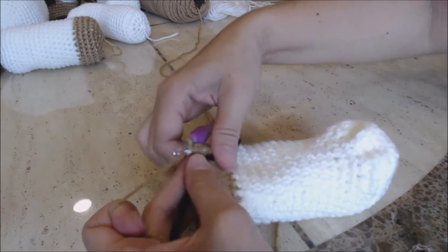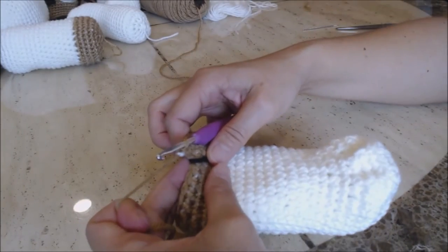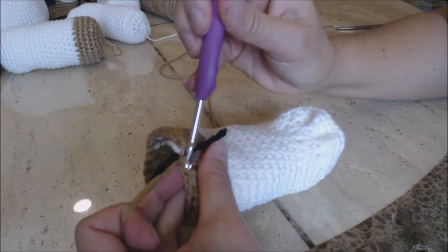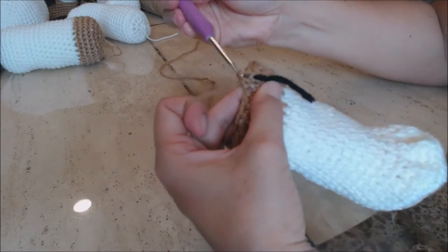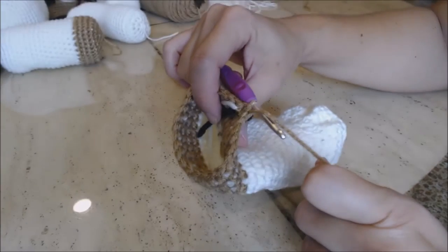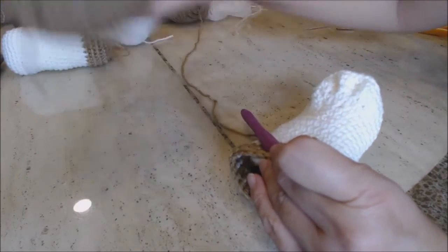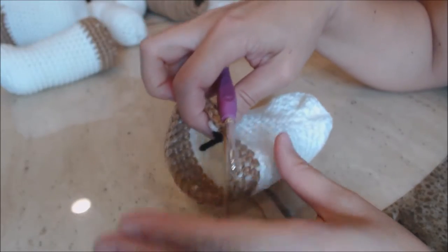Go into the next stitch, bring up a loop, go into the next stitch, bring up a loop, three loops on the hook, yarn over and go through all three for a decrease stitch. Decrease all the way around, then slip stitch closed just like you did for the body. Stuff it at any time and then come back.